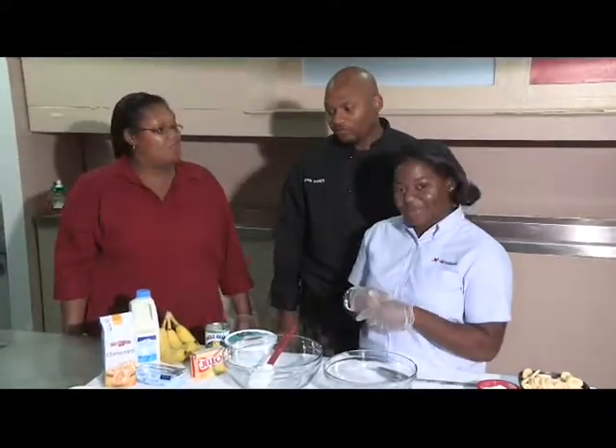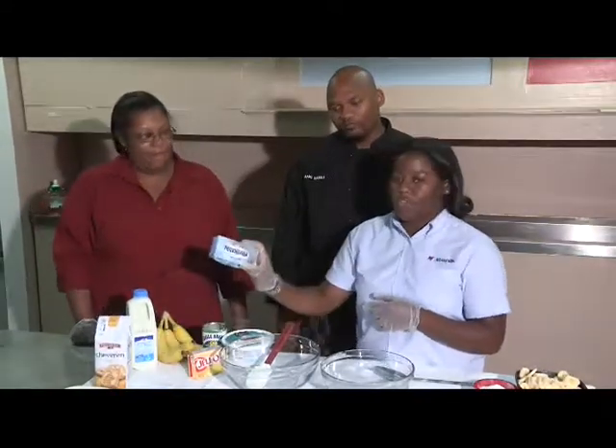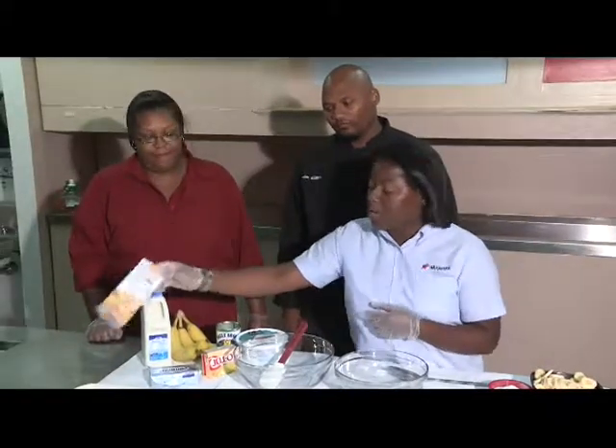Whole milk, 2%, all of that's good too? Yeah. Also, we have our fat-free cream cheese and also a bag of Chessman cookies.